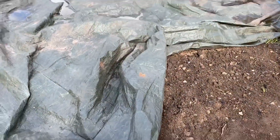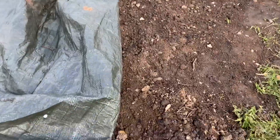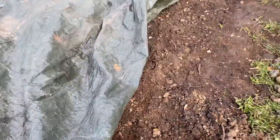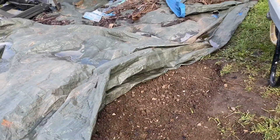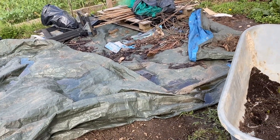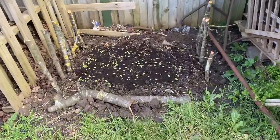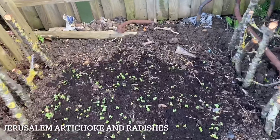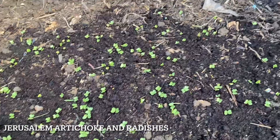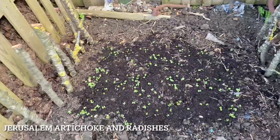This is the last bit of the allotment we haven't cultivated. Last year we laid a tarpaulin to kill all the weeds and their roots. This year we are taking it bit by bit, clearing it of all the rocks and roots from the cherry tree on the side, and prepping the soil for corn and pumpkins.